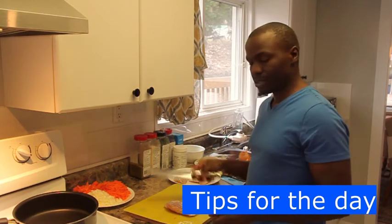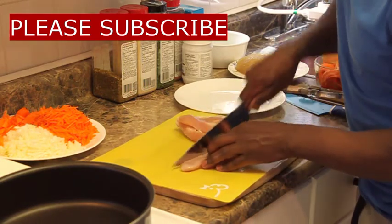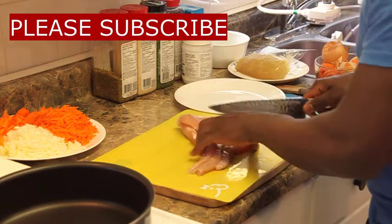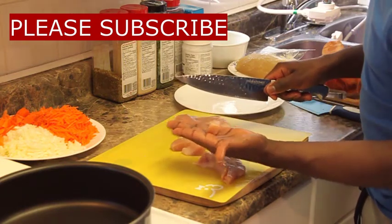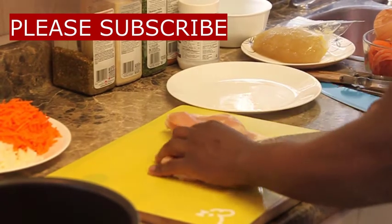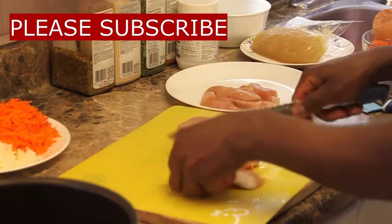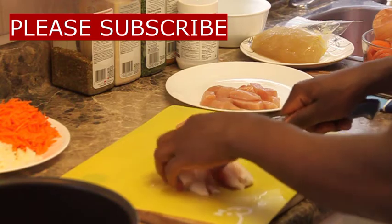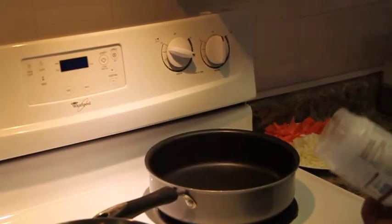I'm going to cube this chicken — it's more like chunked cubes, essentially a chicken stew using chicken breasts. You can see how big that cube is: simple chunk-top cubes of chicken. It's also important to keep your chicken away from other things, wash your hands, and wash everything that's touched raw chicken right away — that's very, very important.